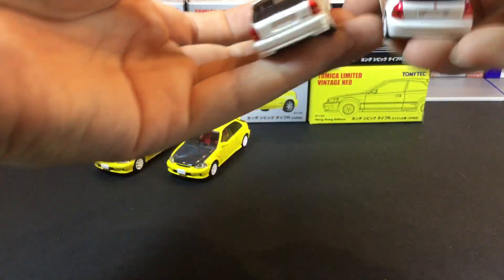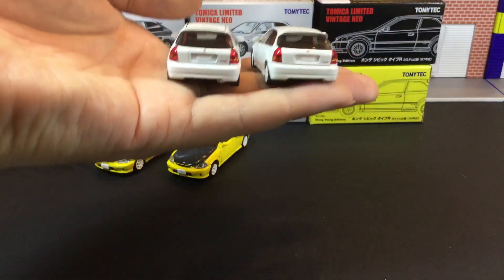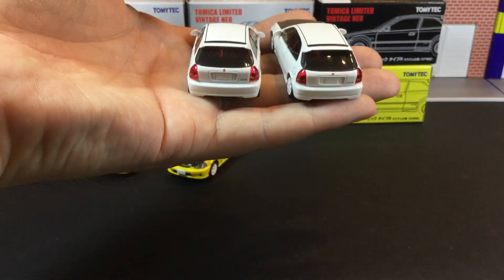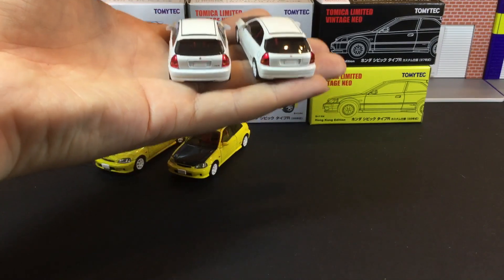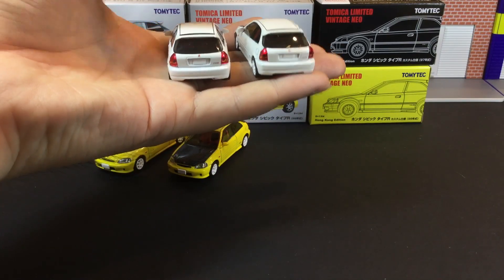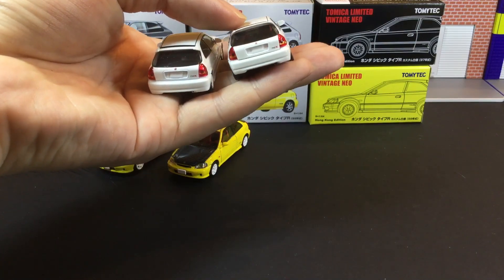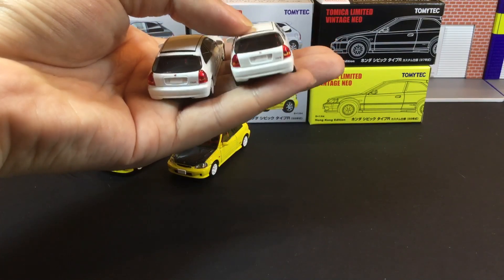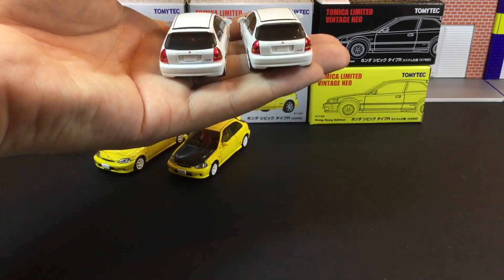The biggest difference is actually on the back. For the very first release, it looks like a single piece — you don't see a gap. But for the newer Hong Kong exclusive, you can see there's a little gap there. That's one of the biggest differences.